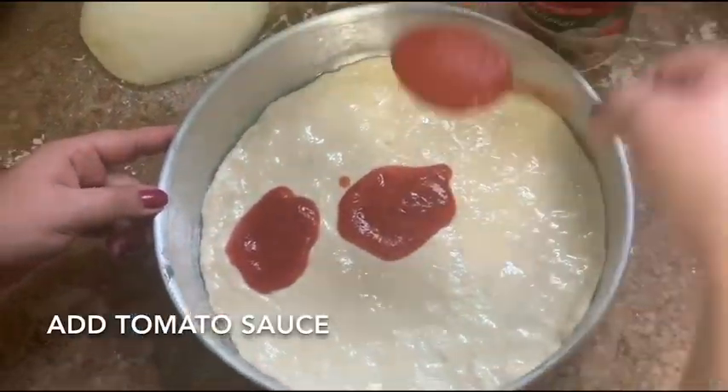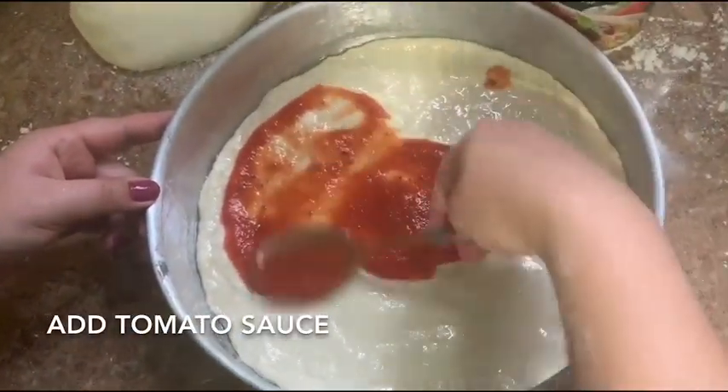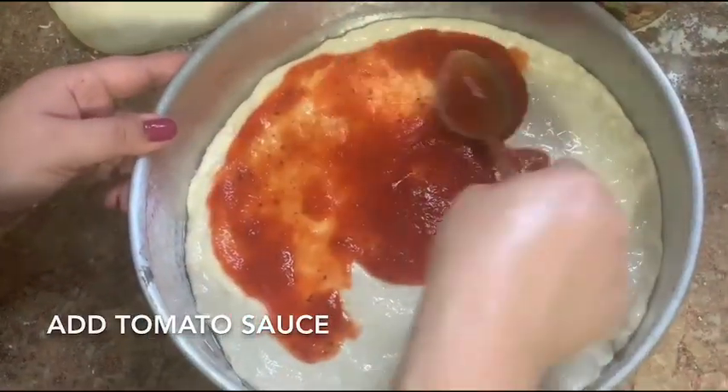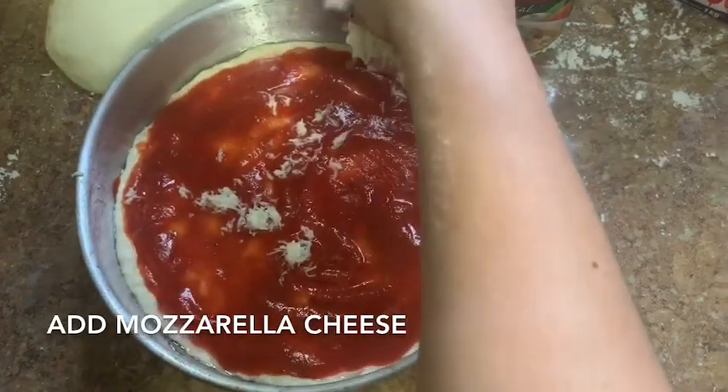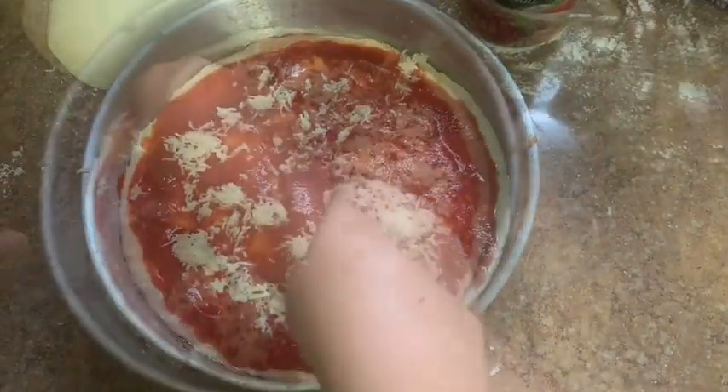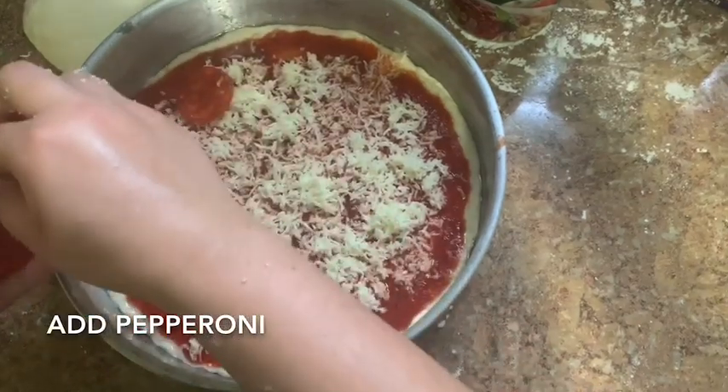Add tomato sauce. Add mozzarella cheese. Add pepperoni.